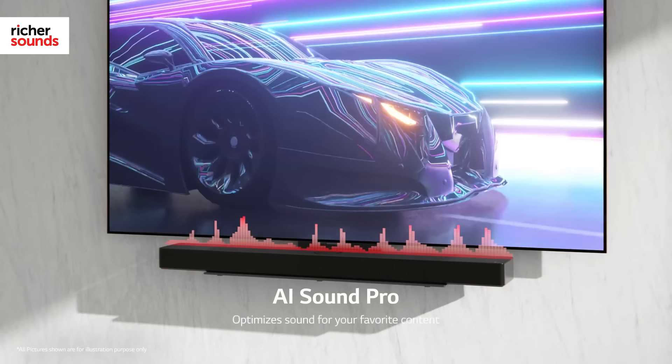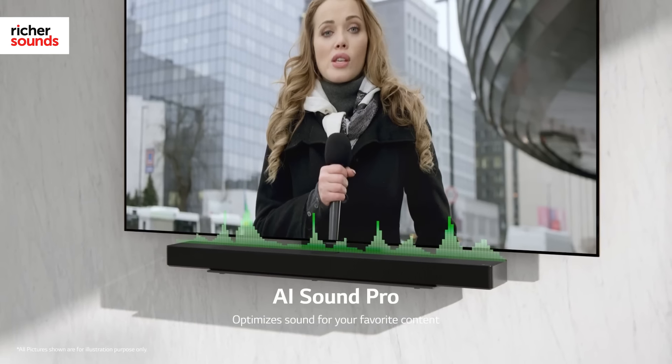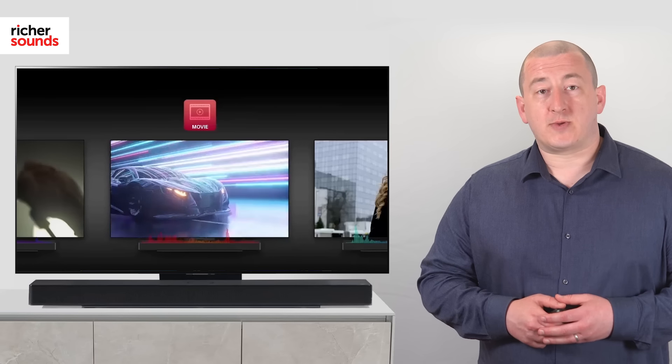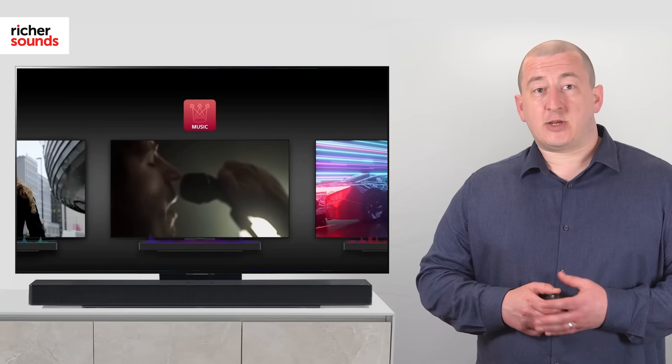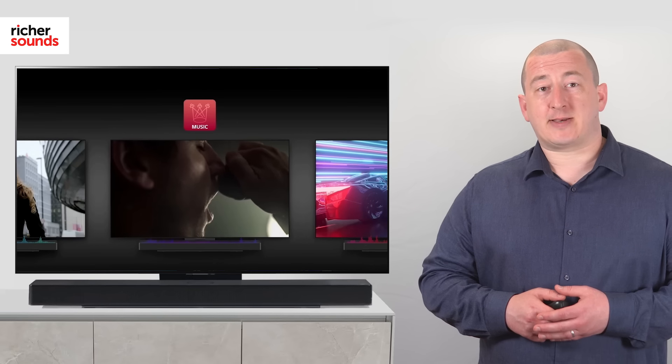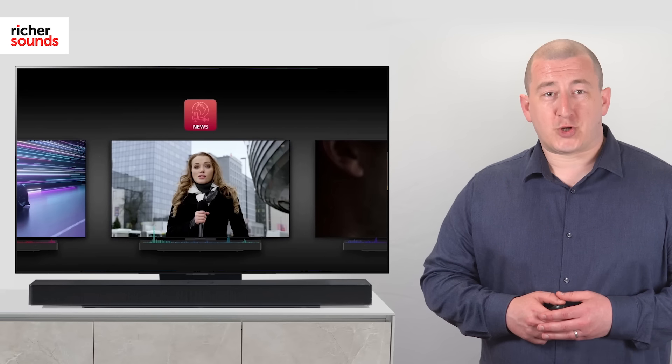Using artificial intelligence, LG's AI Sound Pro technology analyses your content in real time, delivering the very best sound possible. This ensures that you're always getting the optimum performance out of the USC9S, no matter what you're watching.